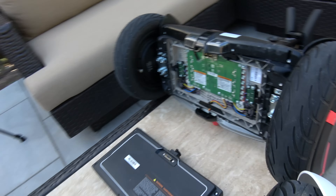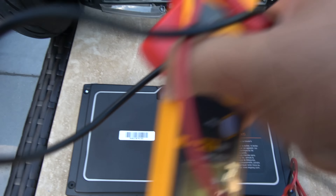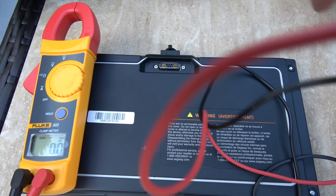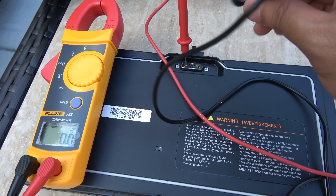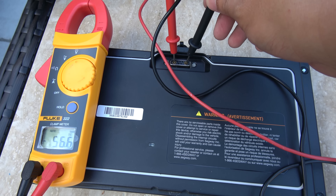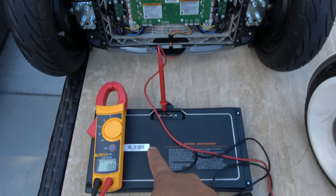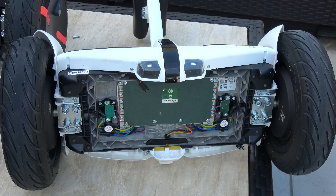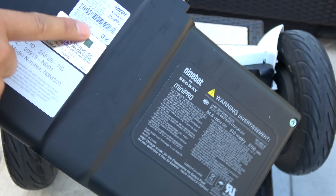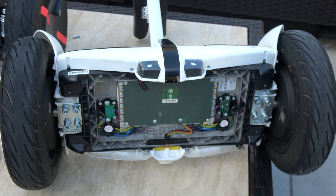Let's test what the voltage is. It's 56.6 volts. So this is the Pro battery and I'm going to install it in the Mini and see what happens. Here's the Pro battery — same connector. As you can see, it's the Mini Pro battery and that's going to go into the Mini.